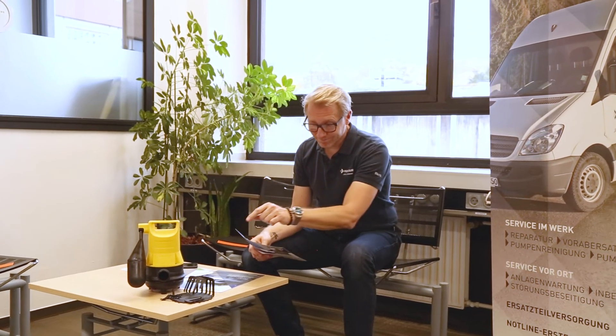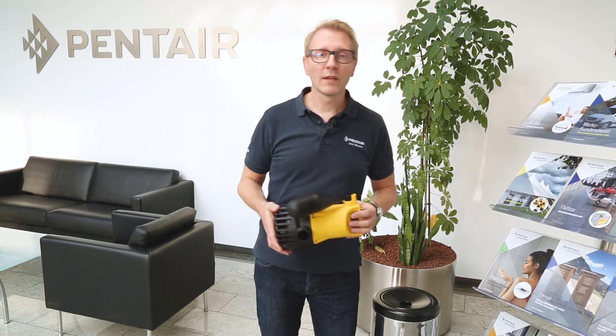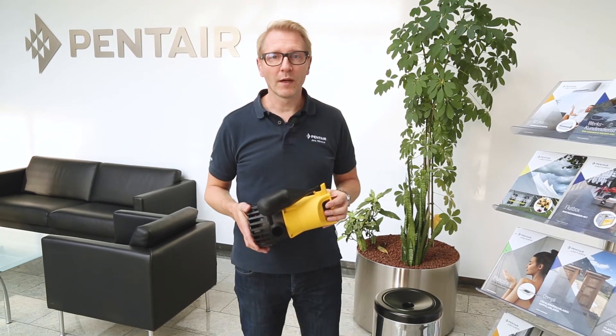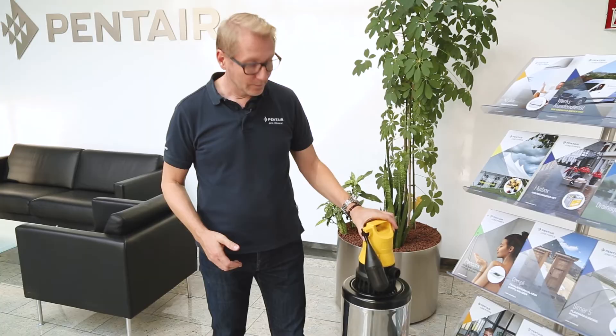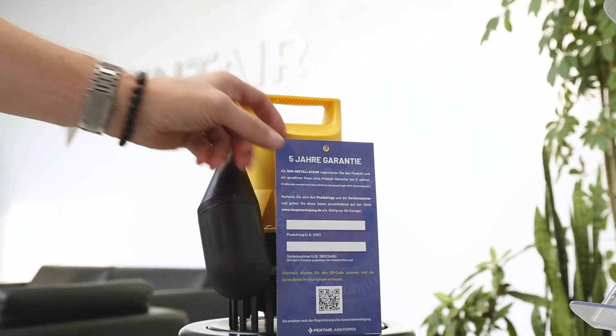And if something goes wrong, you don't have to wait long with Jungpumpen. You can get spare parts quickly and also for a long time. Now you've seen what makes up the quality of a pump from Pentair Jungpumpen. We are now going into the next generation of the U3K with 5 years warranty for every registered product.